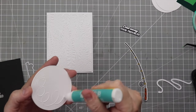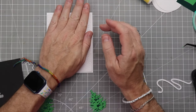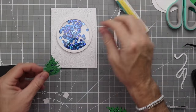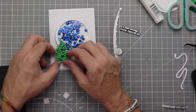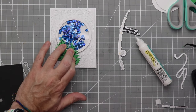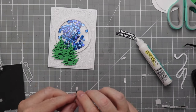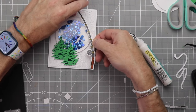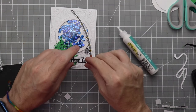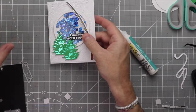Now that the sentiment is centered, we'll glue the shaker — the pond, river, water, whatever we want to call it — down onto the cardstock and place an acrylic block on top. We'll put foam tape on the back of the rod and reel and also on the back of the trees, then place the trees down along the bottom of the shaker circle. Then we'll take the backing off the rod and reel and get that placed onto the card as well. Finally, we'll glue the sentiment down and press an acrylic block on top to make sure everything sticks.